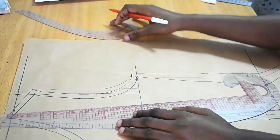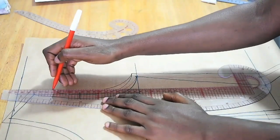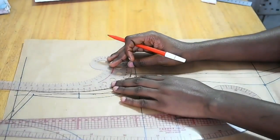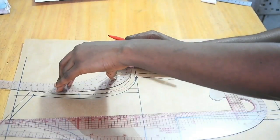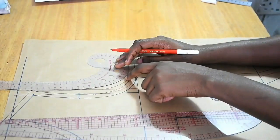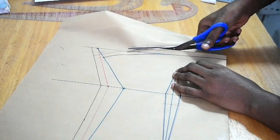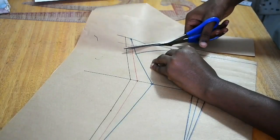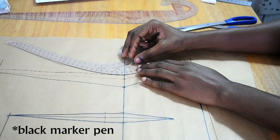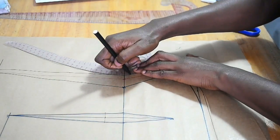For the back, I use a red marker pen to add the allowance. The back is much straighter than the front, so I add the allowance, mark it, and then use a french curve on the red part to get my armhole. It's time to cut now. The allowance is denoted by the red marker pen; for the waist area it's always best to do a curve so that point is not too sharp.